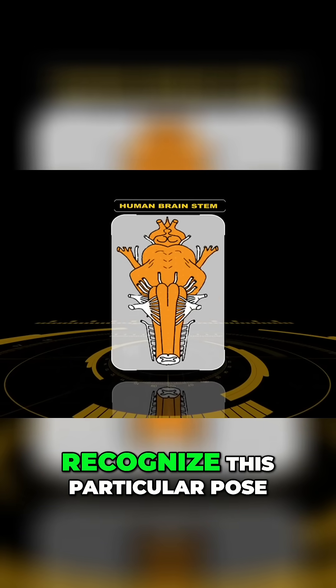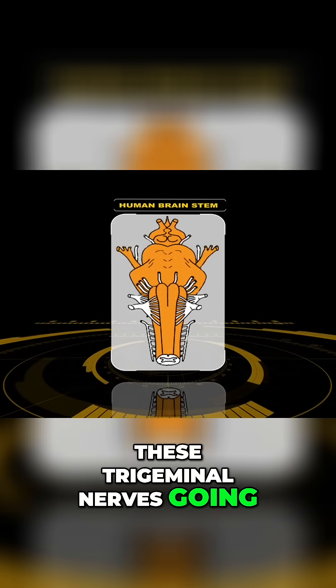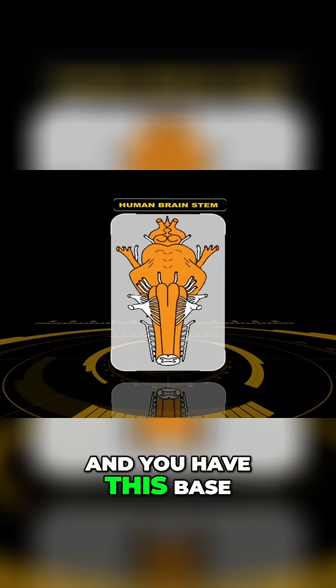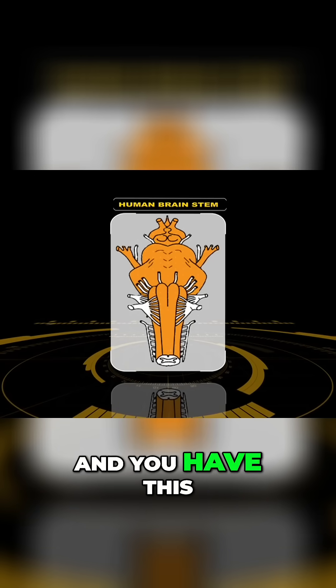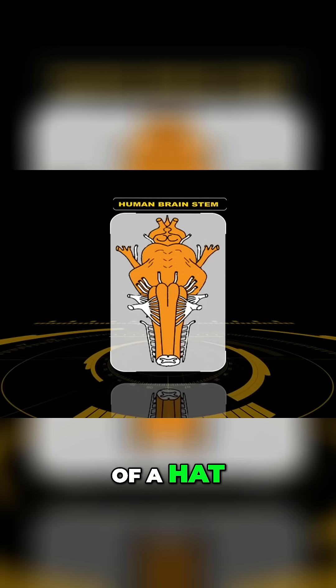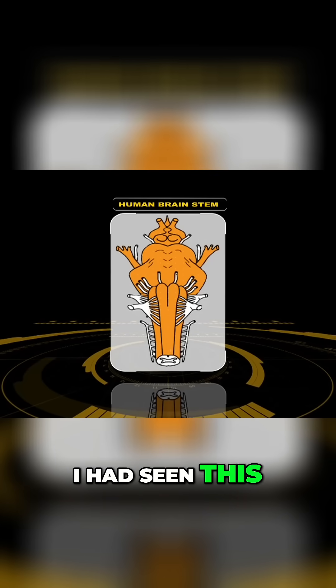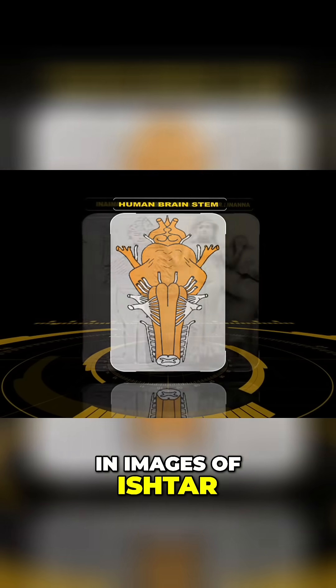I started to recognize this particular pose — where you see these trigeminal nerves going up like this, and you have this base with legs, and you have this torso, and you have this head with the two eyes, and you have sort of a hat. I realized, looking at that again, I had seen this pose before — I had seen it in images of Ishtar.